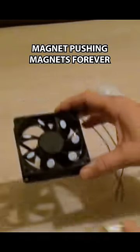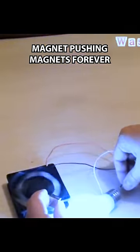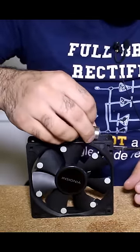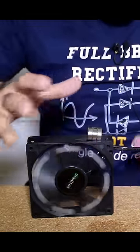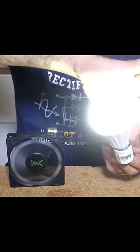This guy uses a big magnet to continuously push small magnets on a fan to generate power. I've made the same thing, and if I leave the big magnet here the fan starts turning, and of course turning the motor I can generate electricity to power a lamp.